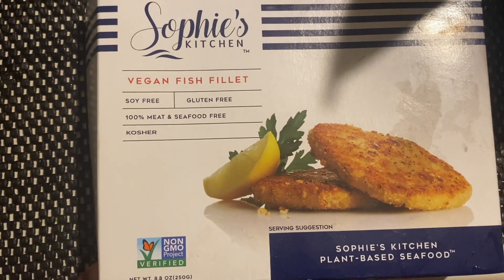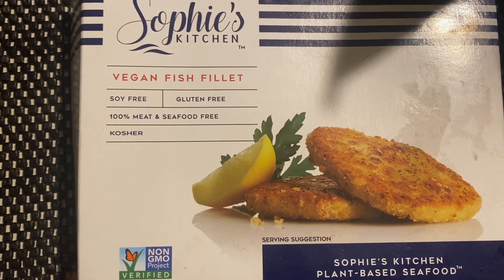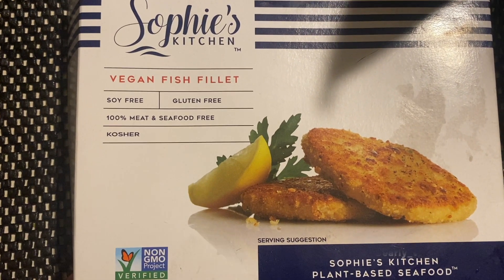Hi, welcome back. Today I'll be reviewing another Sophie's Kitchen product — the vegan fish fillet.